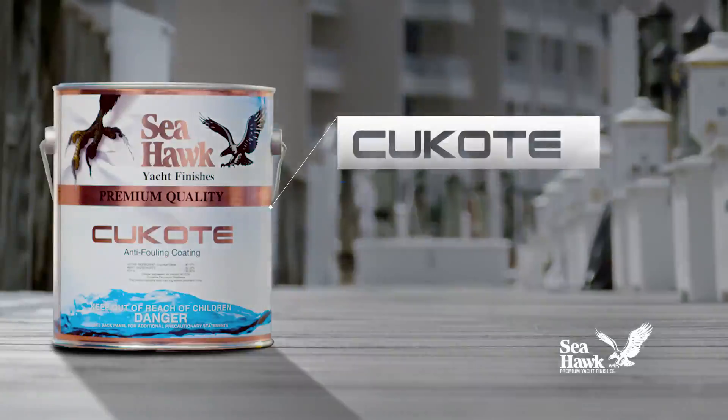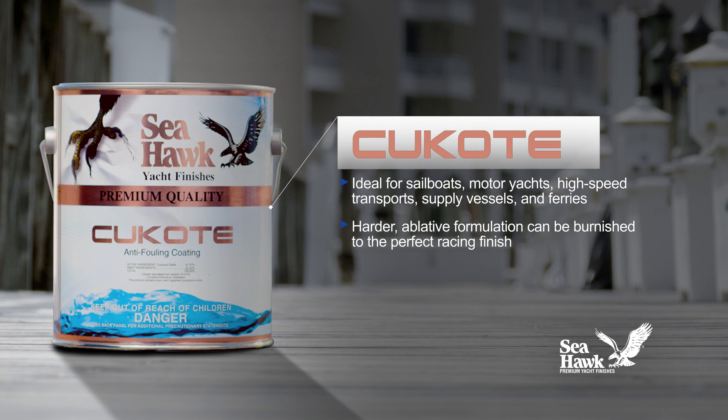Q-Coat is ideal for all types of vessels including sailboats, motor yachts, high-speed transports, supply vessels, and ferries. Plus its harder ablative formulation can be burnished to the perfect racing finish.